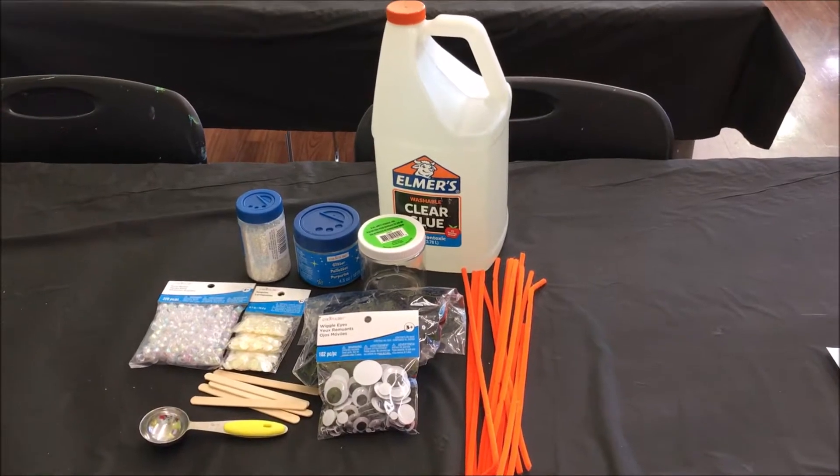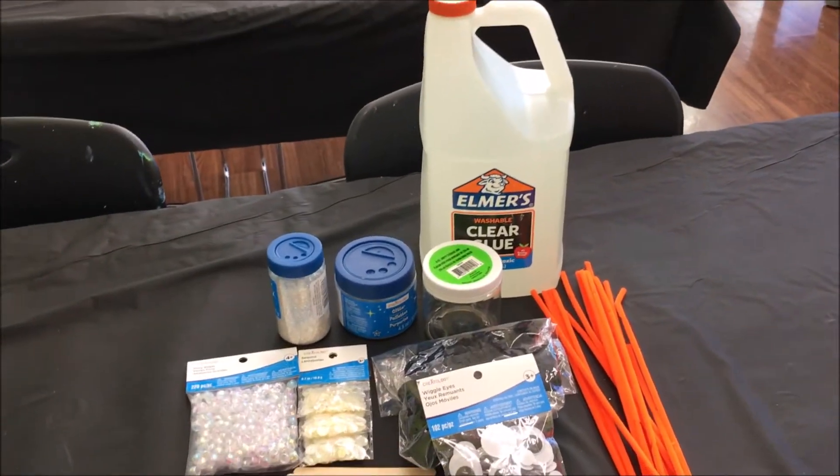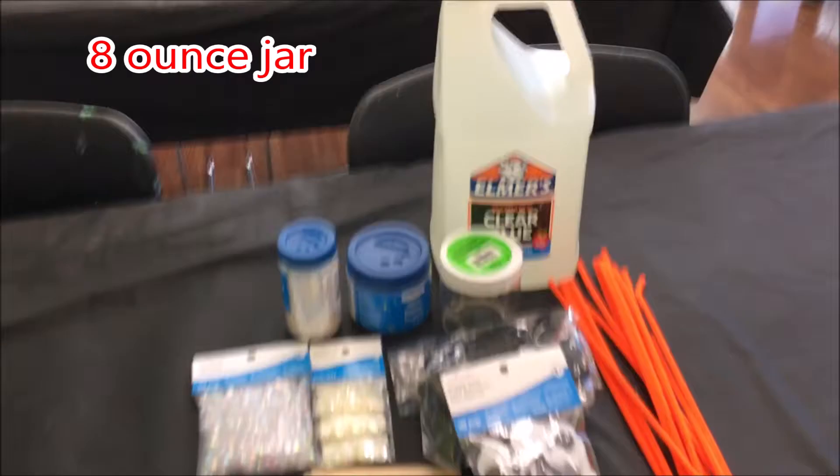I'm going to be making some melted snowman jars today. You've got to use some clear Elmer's glue. I have a jar to put this in.